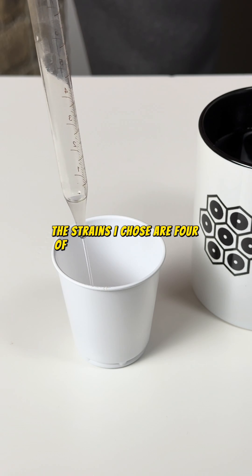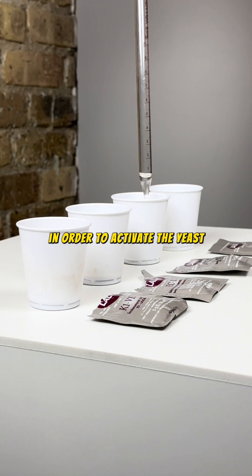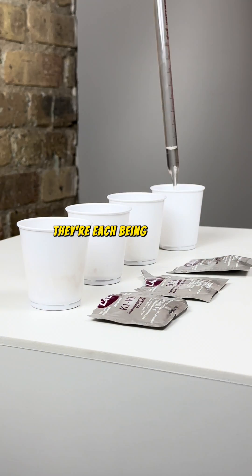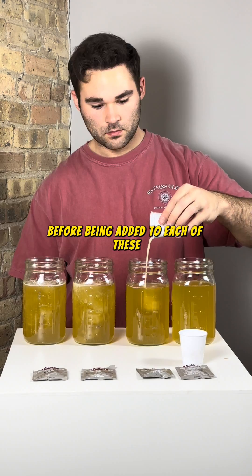The strains I chose are four of the most commonly used among homebrewers, each of which I've had great results with individually. In order to activate the yeast, I'm following the packet instructions. They're each being hydrated with warm water and resting for 20 minutes before being added to each of their respective jars.